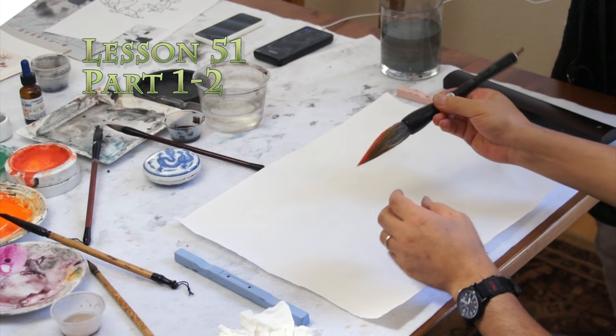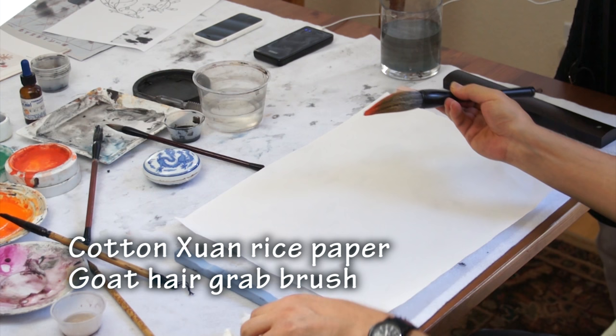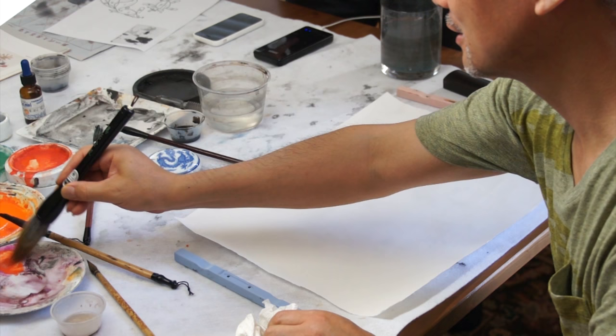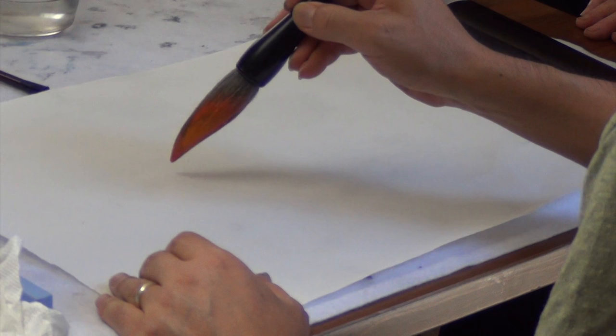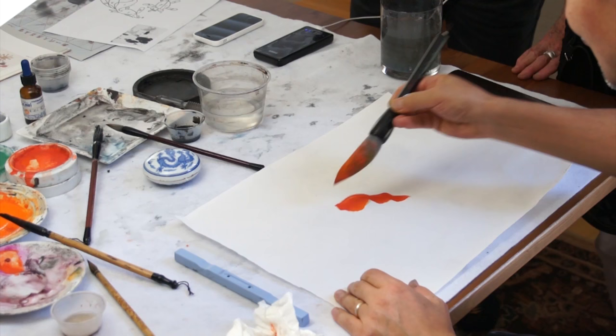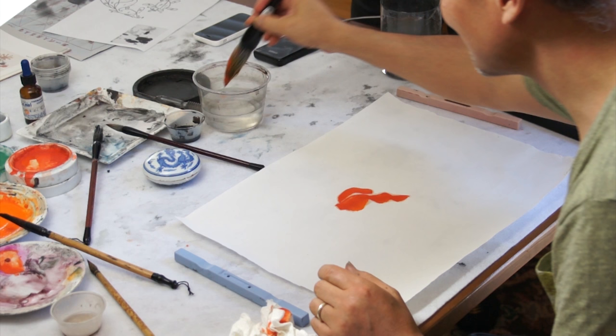I kind of like to make the brush a little flat, squeeze it, and load the brush with a little — mostly the vermillion with a little bit of caramel. So I will do the fish tail first. I learned this in Nanjing recently. I think it should be lighter to get water in it, so it's transparent.